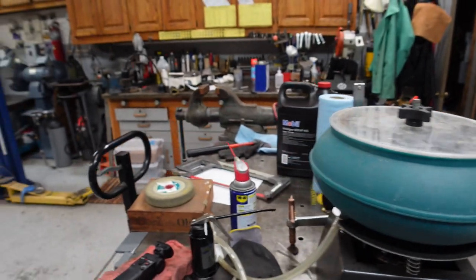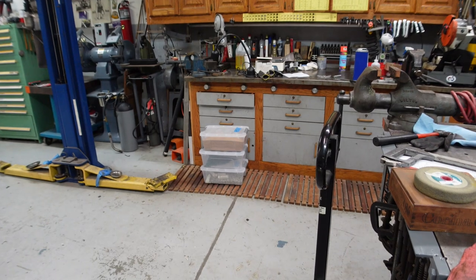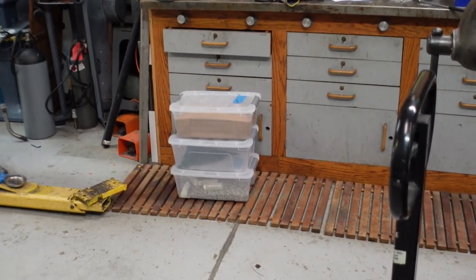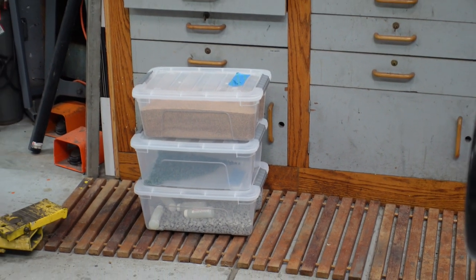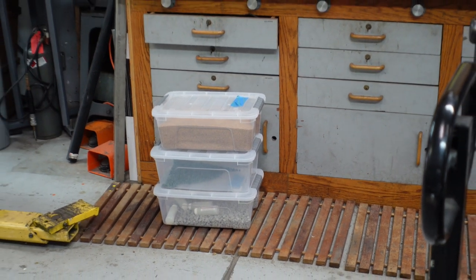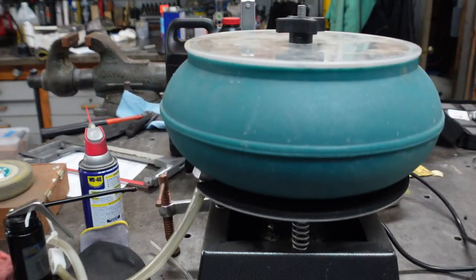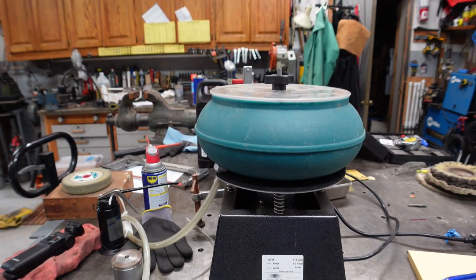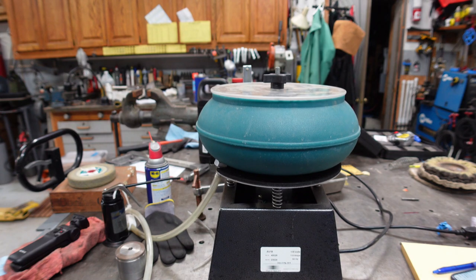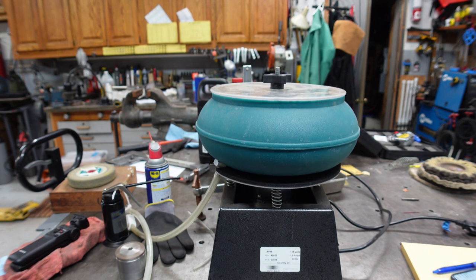It came with lots of media — I got the walnut, ceramic, and the media that's in the unit right now. Just another item I had on the list. Will it get used a lot in my shop? Probably not, but there are a lot of things in my shop that don't get used an awful lot but they're there when I need them, and that's part of what I like.